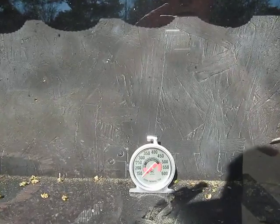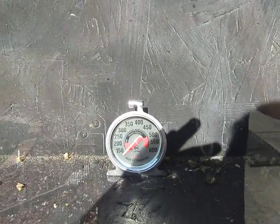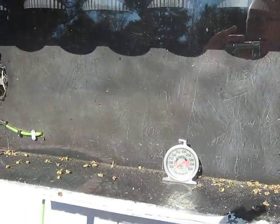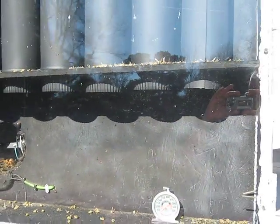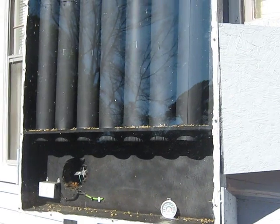You can see the little oven thermostat I put in there. It's about 125 degrees inside the box, and it's the 27th of February right now — not too bad. Thanks for looking.